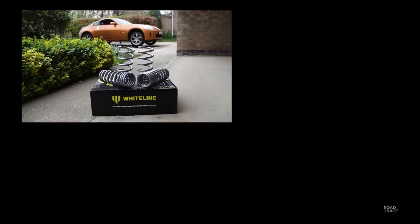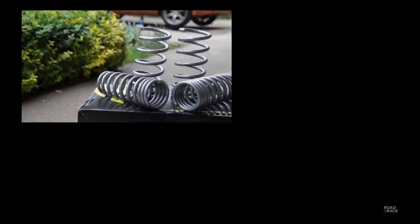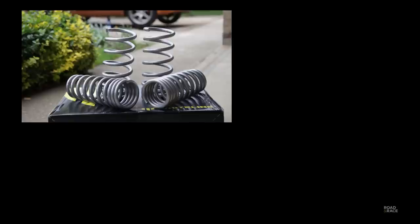Next time on Road and Race we get low — real low — by fitting and testing lowering springs. Do they improve handling or do they just make going over speed humps a nightmare?